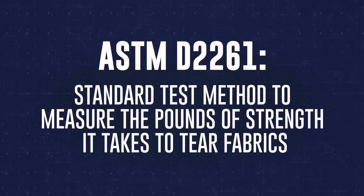We're going to demonstrate the difference in fabric performance when it comes to ripping fabrics apart. We're going to perform a standard tear strength test called ASTM D2261.